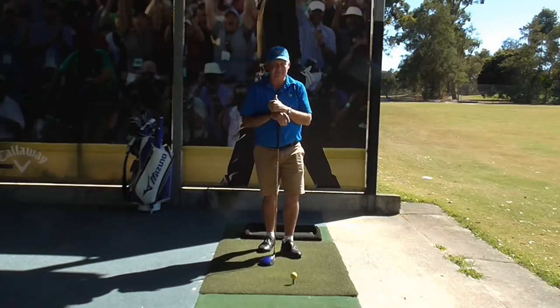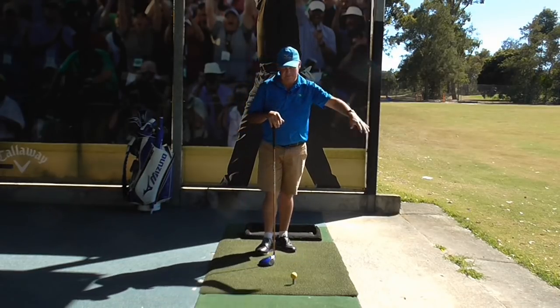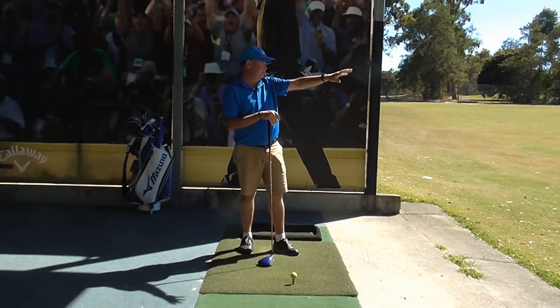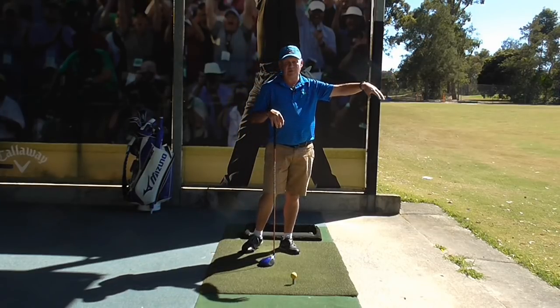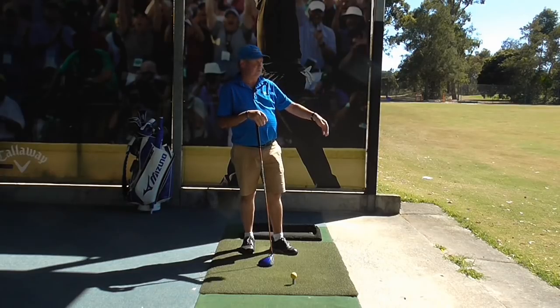So what do I mean by that? I want you to imagine that the fairway out here is a hole that you play regularly, and I want you to picture the drive — the width of the fairway, the shape of the shot — just like you would on a normal golf hole.